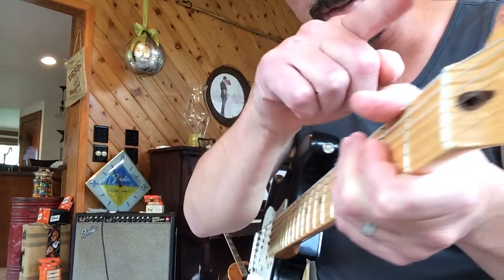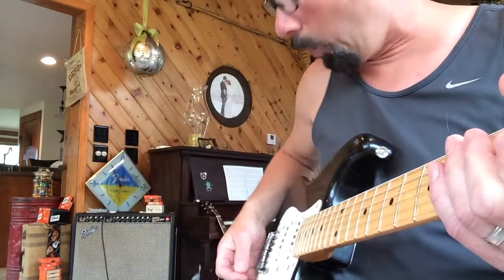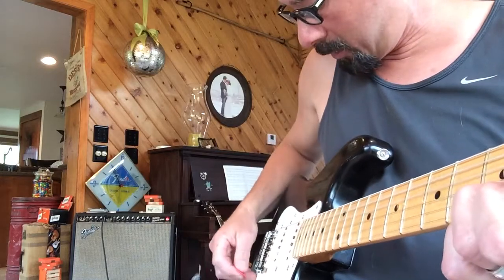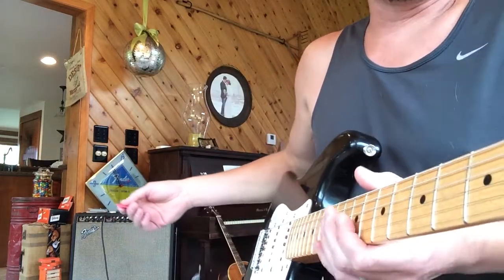I haven't touched — you're gonna have to believe me — I ain't touched this thing in over a year. Ain't touched the tuning one ounce. Still a perfect tune.